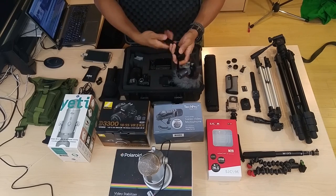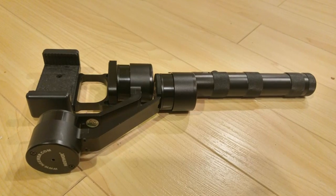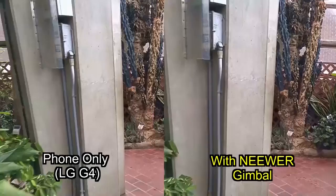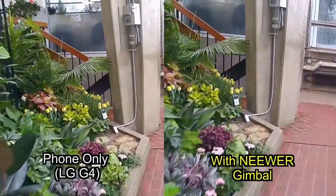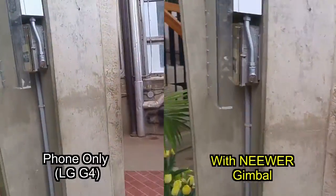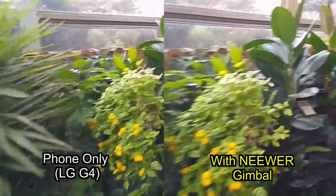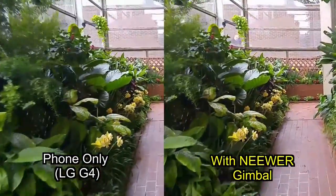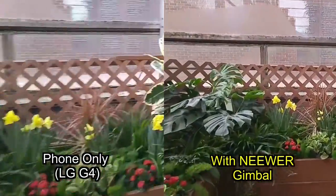This is called a 3-axis gimbal. What it does is stabilize the camera in three dimensions — every movement I make is compensated by going in the opposite direction. This is great for when you're walking around; it's night and day compared to holding your phone with a selfie stick. No matter how still you are, there's going to be shakiness, but this almost gets rid of that entirely. These are fairly pricey units — they start at around $200. They're called 3-axis gimbals and they work amazingly well. It's almost like alien technology.